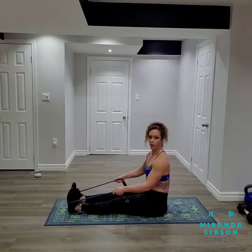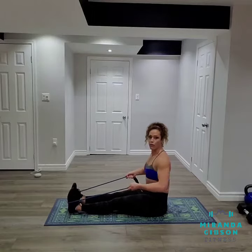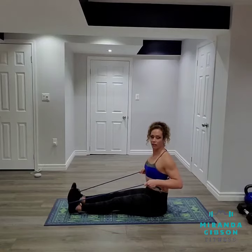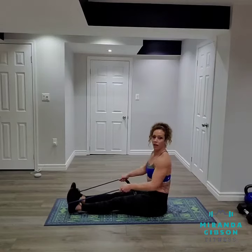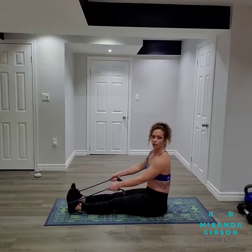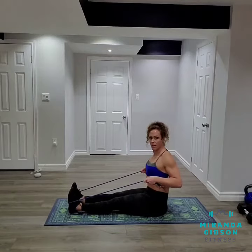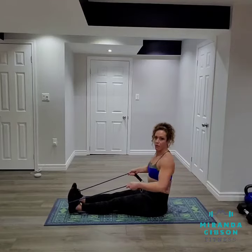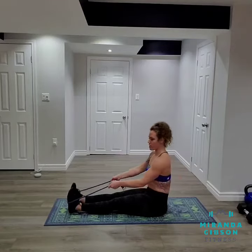Now when we pull, I want us to pull using our back. I want you to picture that there's a pencil on the middle of your back right along your spine that you're going to use your shoulder blades to squeeze — pull back with your shoulders and squeeze.